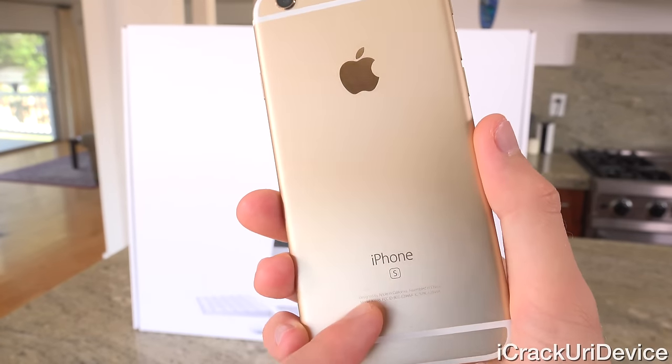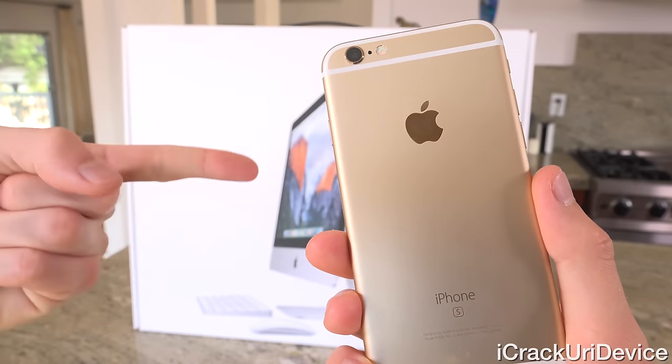Quickly, if you guys want a chance to win a brand new iPhone 6S, just be sure to rate this video up and stick around to the end.